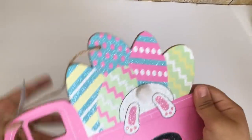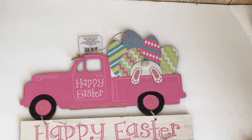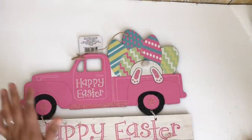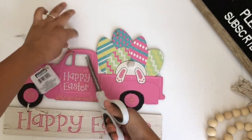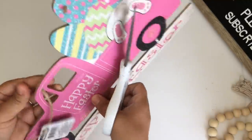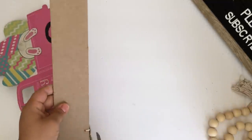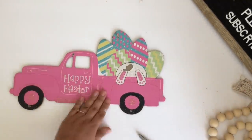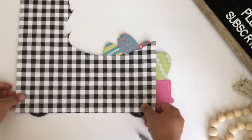For my second DIY I will be using this Easter truck I got back in Easter. I decided to use that instead of the wooden one I recently got from Dollar Tree — you can use either one. The first thing I'll do is remove the tags and remove the 'Happy Easter' sign at the bottom. Next I'll be using some buffalo check paper that I had left over from a previous video — this is from Hobby Lobby.